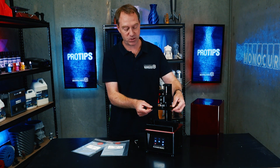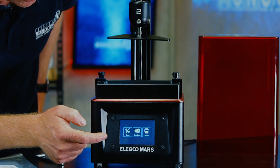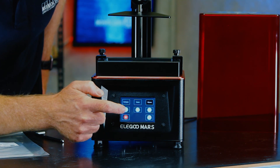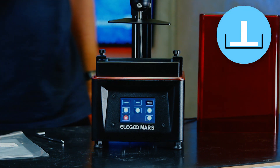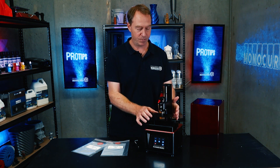That's why it has this spring-loaded part. What you do need to do is go to the menu, hit the tool button, then the manual button, and then the one that looks like the build plate going down to the bottom of the vat. That's going to lower the z-axis and put the build plate in the bottom of the vat.